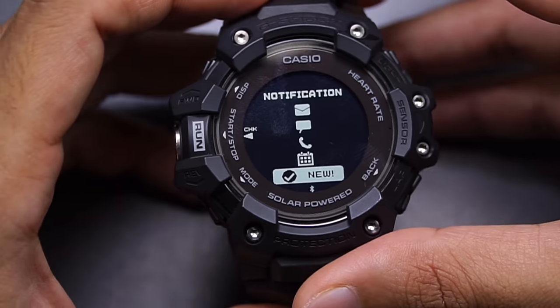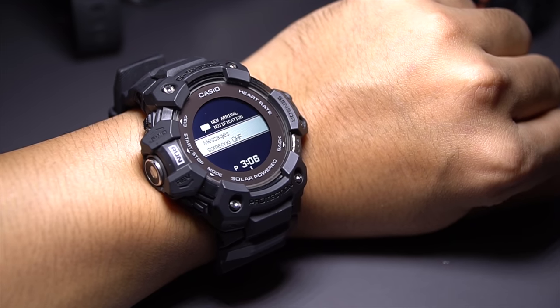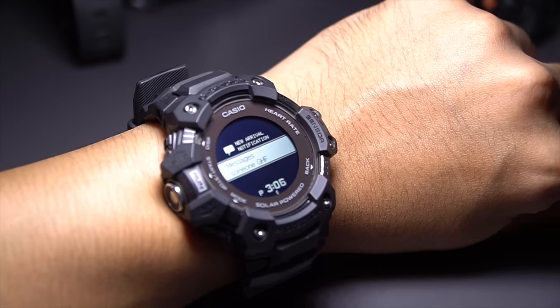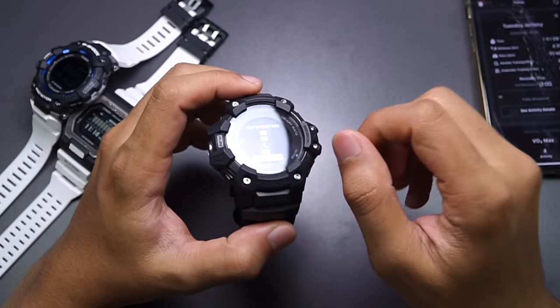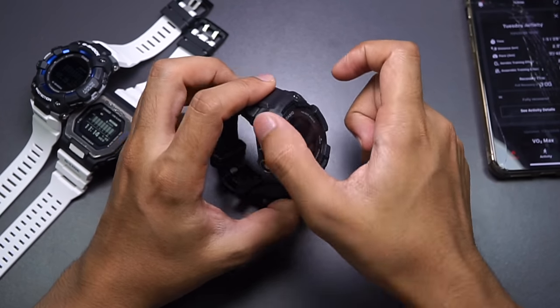Next mode is notifications, which is the last one. I use this a lot because it doesn't consume much battery and I find it very convenient. Since I have this, I don't have to buy another device for notifications, and I don't have to stare at my phone all the time — especially when working with my hands when you can't touch your phone.